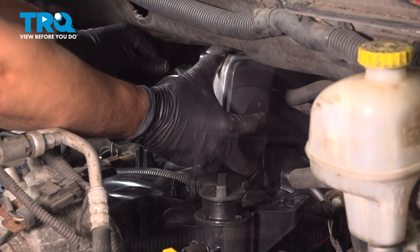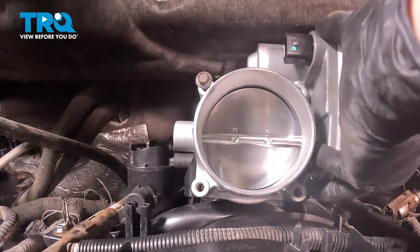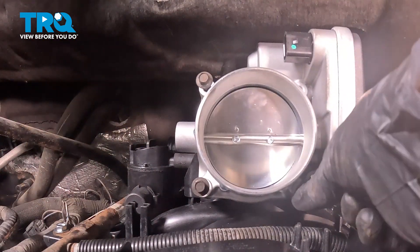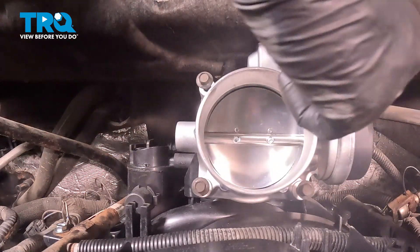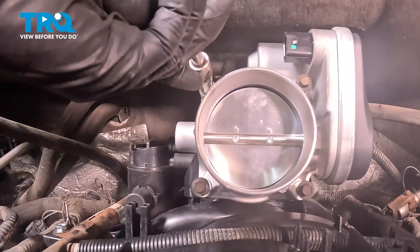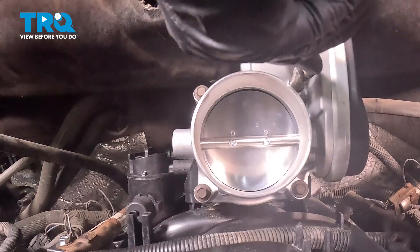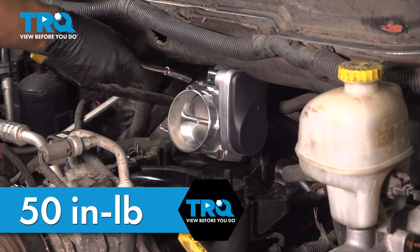Now grab your new throttle body and line it up. Start one bolt just so it can stay in place. Once you have that one started, get the second one in — this should allow it to not fall off while you install the other two. Make sure they start on by hand smoothly; you don't want to cross thread these by accident. With them started, snug them up in a cross pattern so the throttle body can seat properly. Now let's torque them — 50 inch pounds is the torque for all four of these bolts, in a cross pattern.